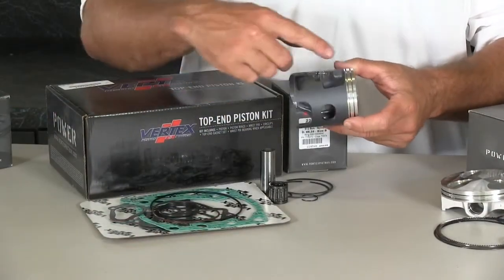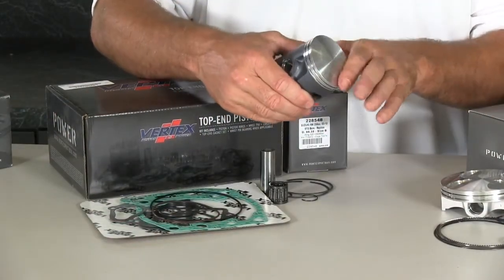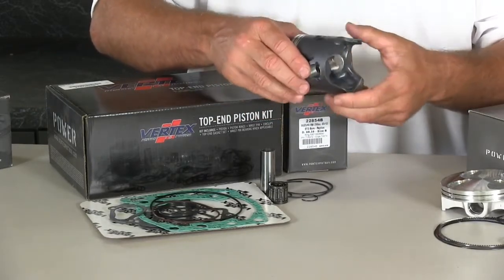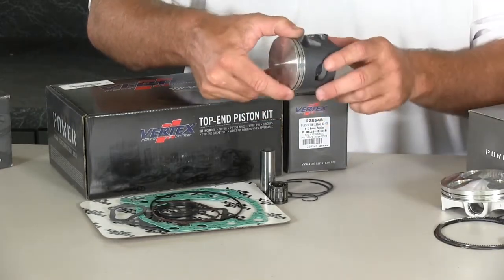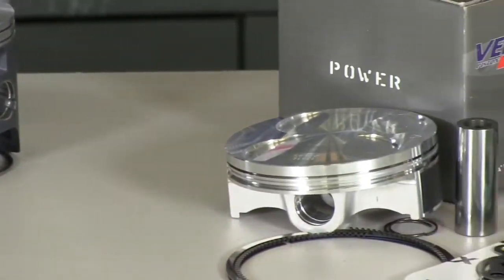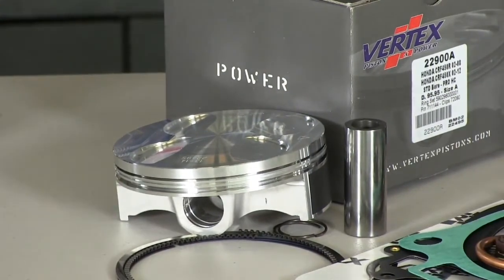The pistons are made to the OEM specs in every way, all CNC machined from 2618 aluminum for superior strength and durability. All the pistons will have our high-tech skirt coating for longer lasting piston life and added durability.